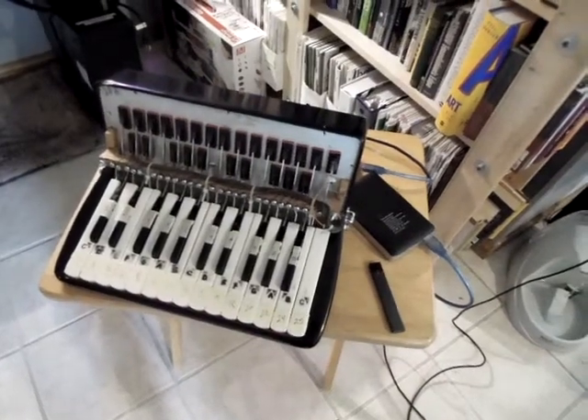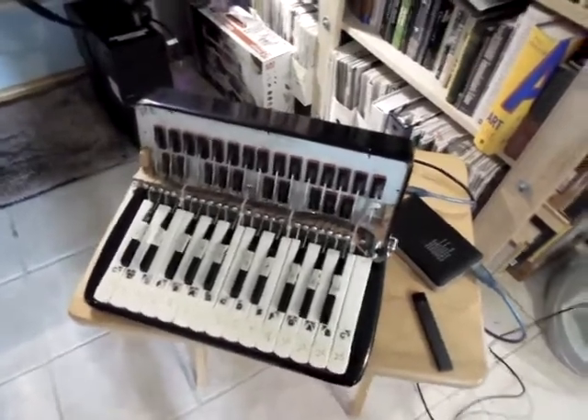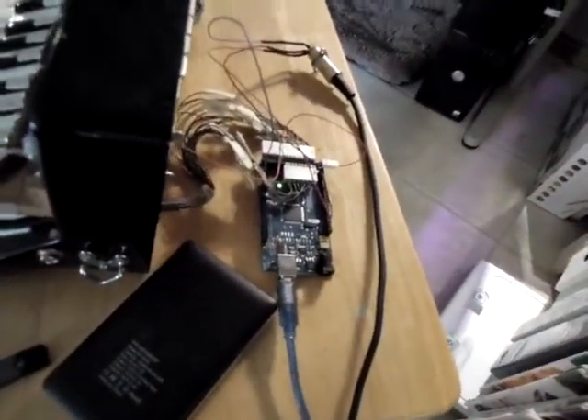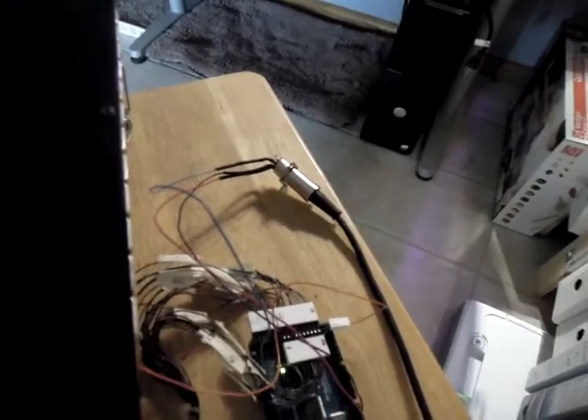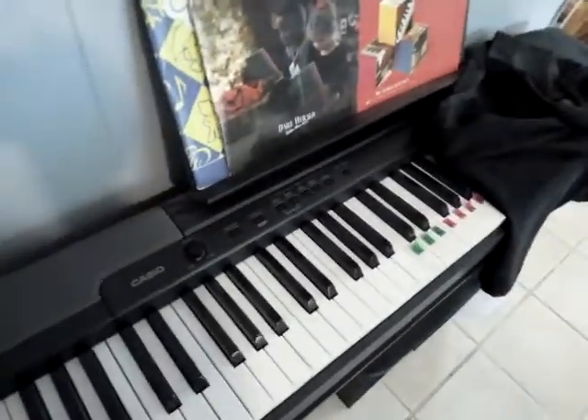So I've moved into the living room to test this out with our piano. There's the good old accordion, the Arduino, a little power pack for the Arduino, there's the MIDI connector, and that cable goes up to my piano. Here's my piano.